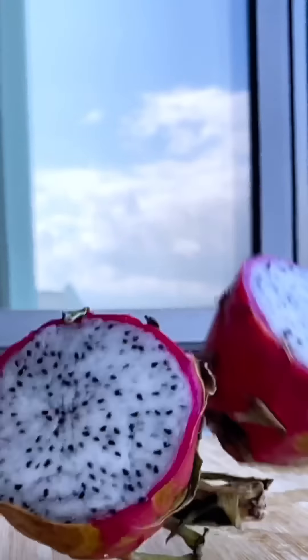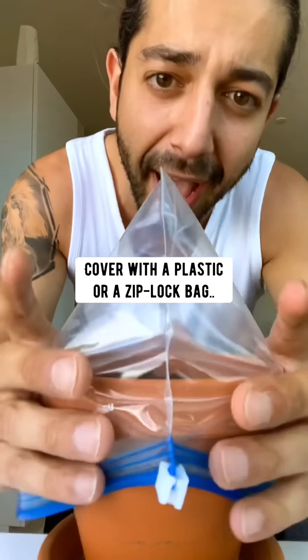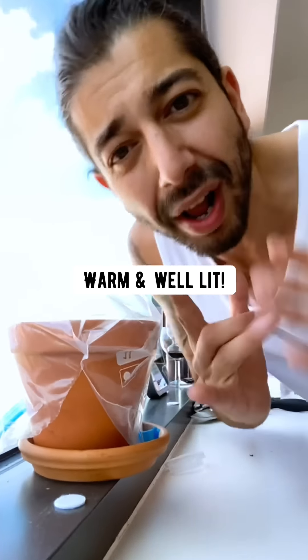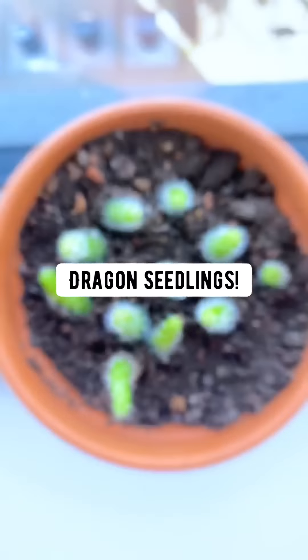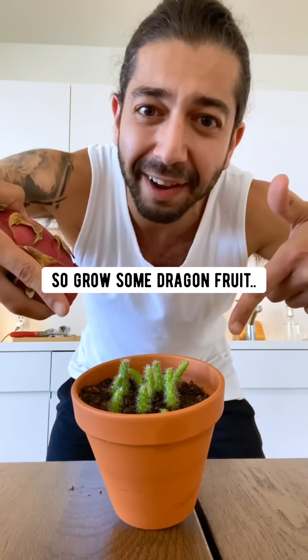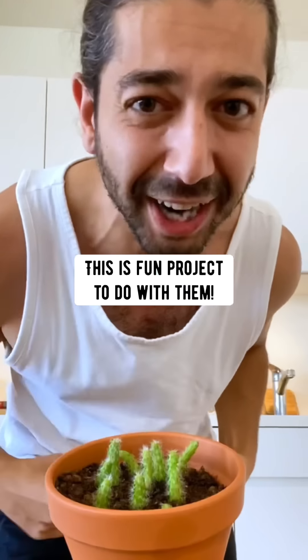Lightly sprinkle with soil, mist it with water, and cover with a plastic or a Ziploc bag. Place it somewhere warm and well-lit and pretty soon you'll have these cute little dragon fruit seedlings. They'll grow some dragon fruit, and if you have kids, this is a fun project to do with them.